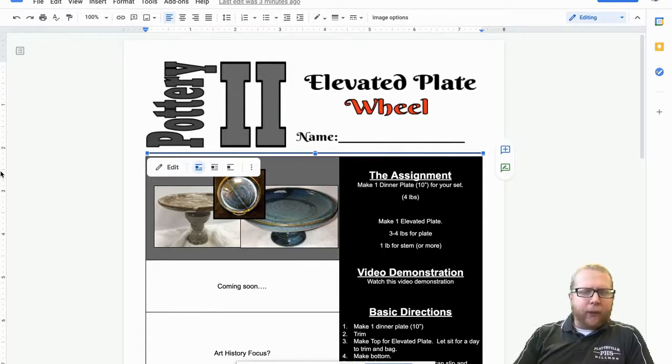In this project you are going to be doing two projects. The first one is kind of a warm-up. You're going to do the same project we did as a Pottery 1 student where you just do a dinner plate — four pounds of clay, 10 inches, kind of the same thing. Make that fluffy pancake.